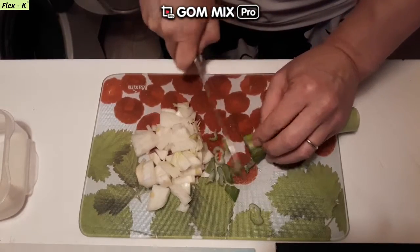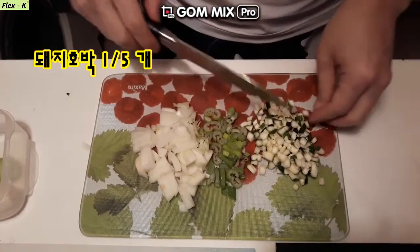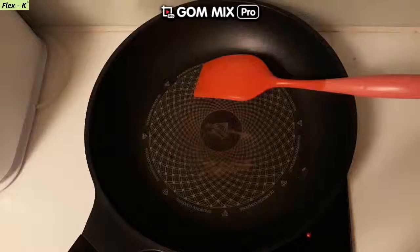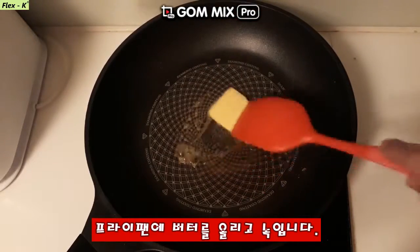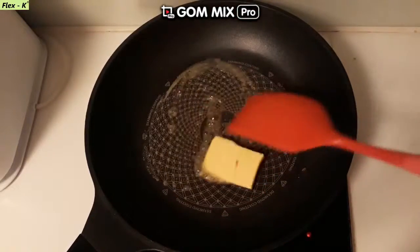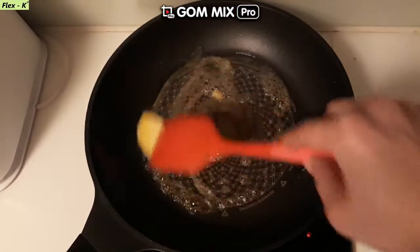So, let's get started. I'm rubbing all the time when I'm going to put it in my hand. I'm going to put it in a little longer.